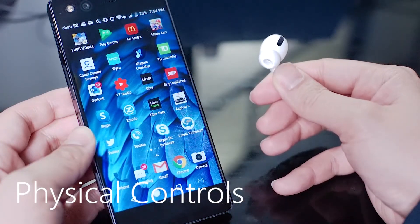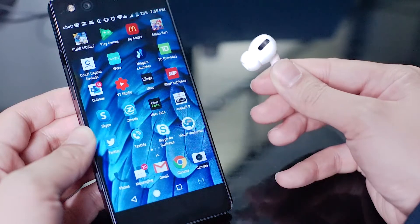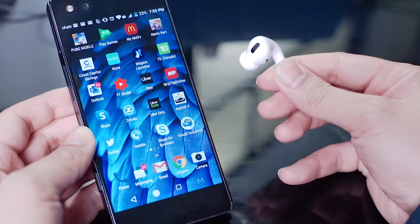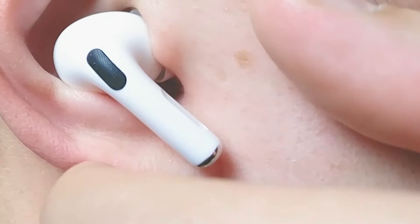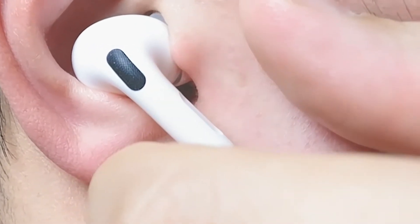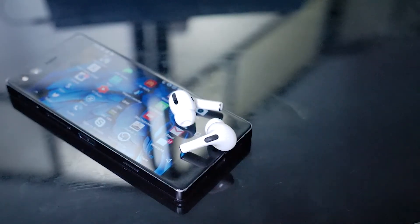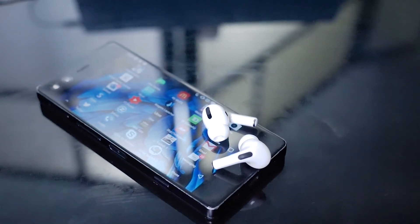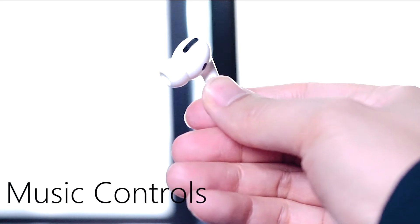Another bit of good news is that the controls on the AirPods Pro with the Force Touch work for noise cancellation when paired to your Android device. If you want to enable or disable active noise cancellation with the physical controls, simply hold the Force Sensor on the stem of either AirPod and you'll hear Apple's trademark chime. You'll then notice that the surrounding noises will get much louder or much quieter depending on whether active noise cancellation is enabled or disabled.